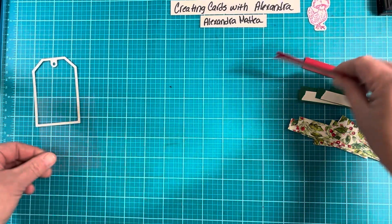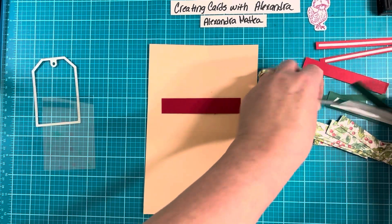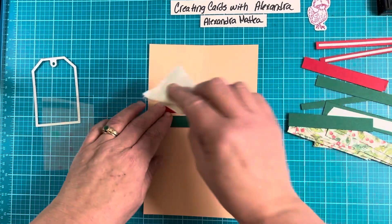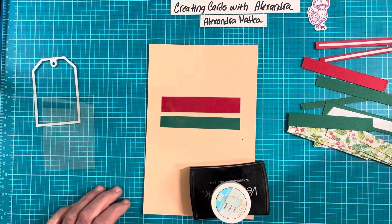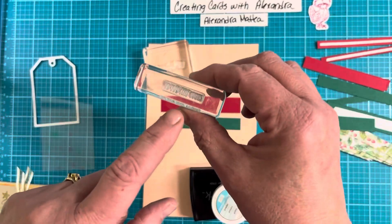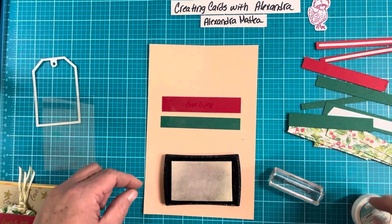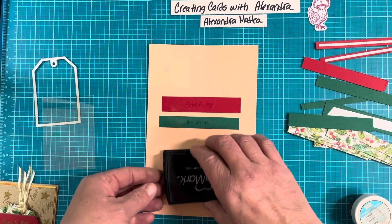On one of these I'm going to emboss before we start putting this down. I'm going to use the 3/4 inch red and maybe the half inch on the Shaded Spruce. Go ahead and condition it with the Embossing Buddy. I have two sentiments — Love and Joy, from the Marius Tree set, and To You and Yours. We're going to emboss the red with Love and Joy and the Shaded Spruce with To You and Yours, using gold embossing powder.